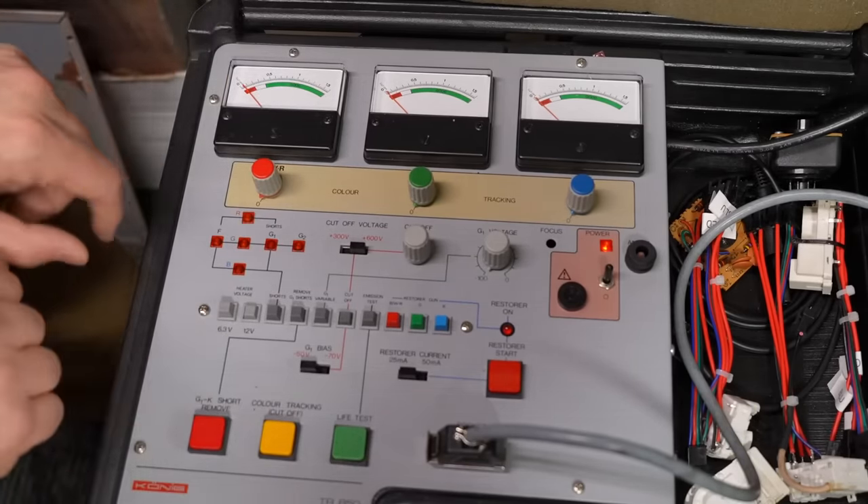I switched over to a convergence pattern and yeah, okay — things are looking pretty rough here. Talk about blooming. This contrast control is definitely very scratchy, so I'm going to use some contact cleaner to clean inside that pot.